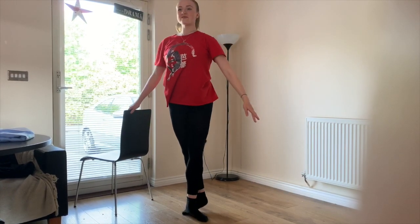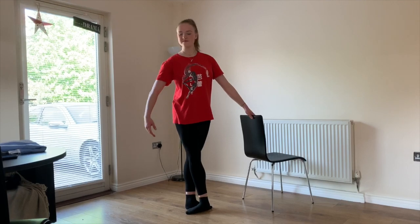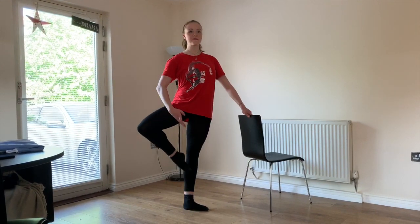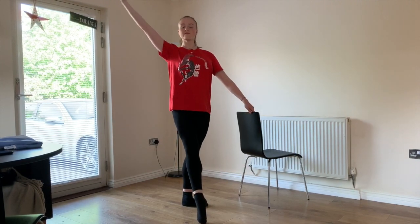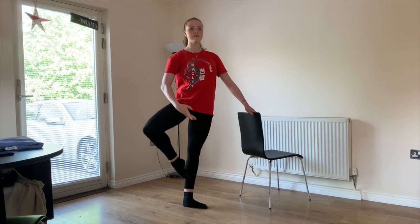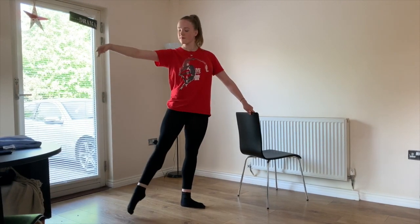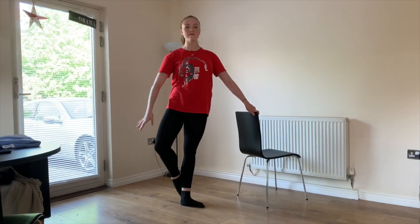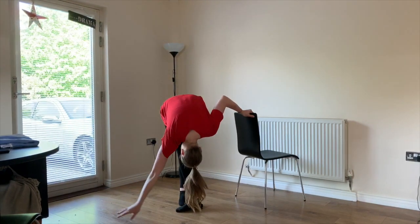Now any rise you like. Thank you. Now any balance that you like.